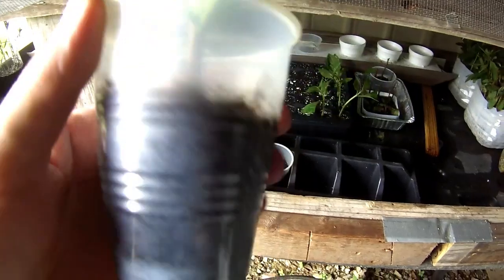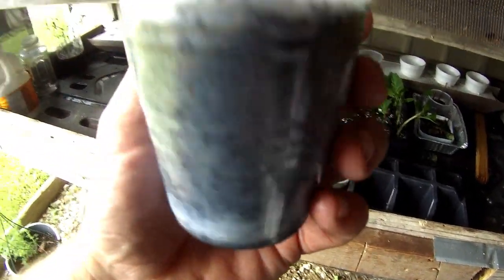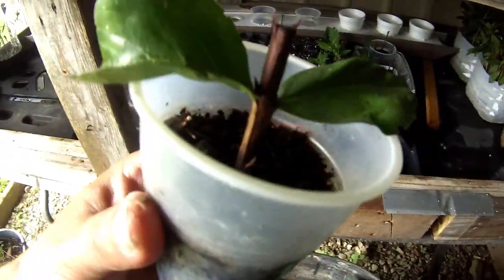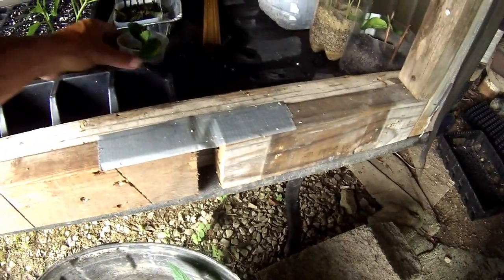This one right here is starting to root — it won't pull out of the soil, so it's rooted in, but the roots haven't started to show up real good yet. Hopefully it'll start showing more soon.